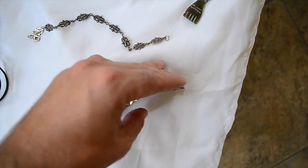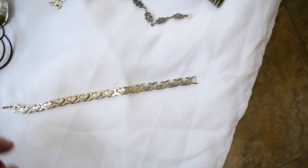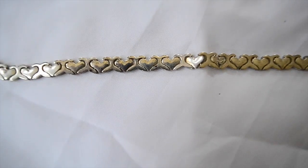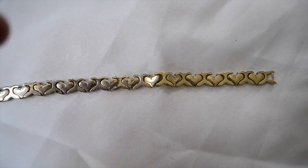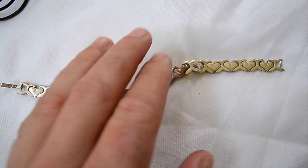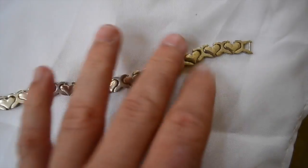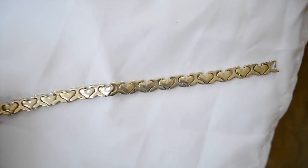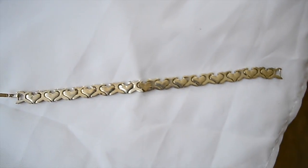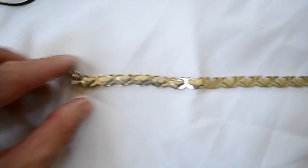I get this question a lot about how you can kind of tell the difference between silver and non-silver. I'll just kind of show this as an example. As you can see, this really, really looks like silver and really feels like silver, doesn't stick to a magnet, all that sort of thing. Like, how can you tell? I kind of had the idea that this wasn't going to be silver before I even bought it.